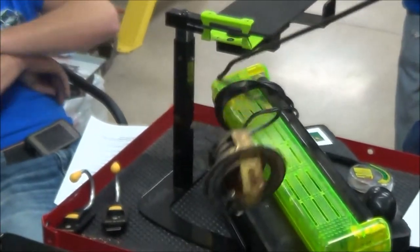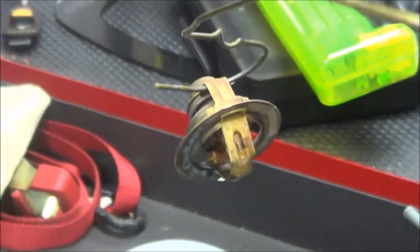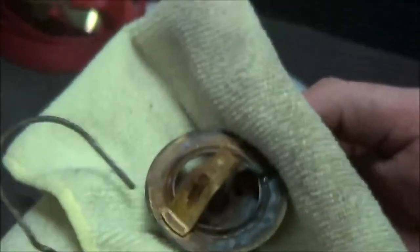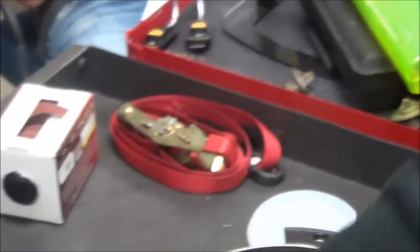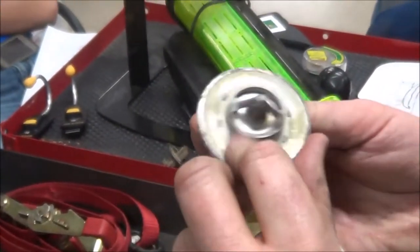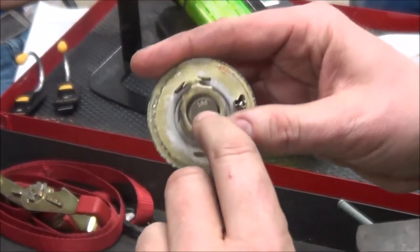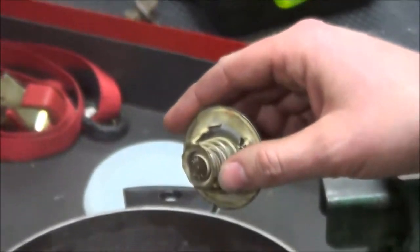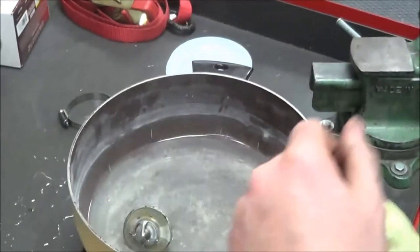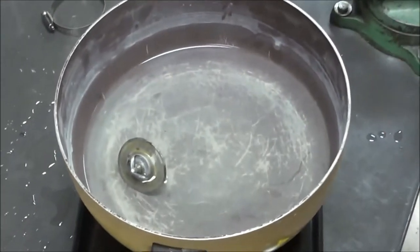If the thermostat will open and close, that's a good indication it's a successful thermostat. But we can go to our service manual for specifications. Usually somewhere on the thermostat it will have a temperature reading. This one here — this means it opens at 195 degrees. Your service manual will have all these specifications. Now, as hot as that water is, is that other one opening up?